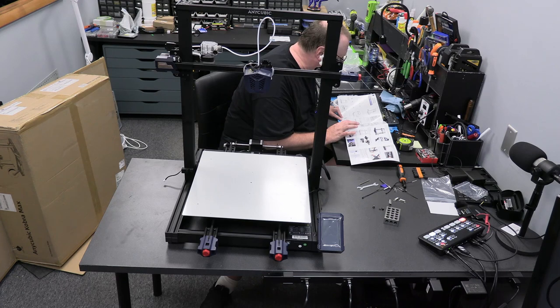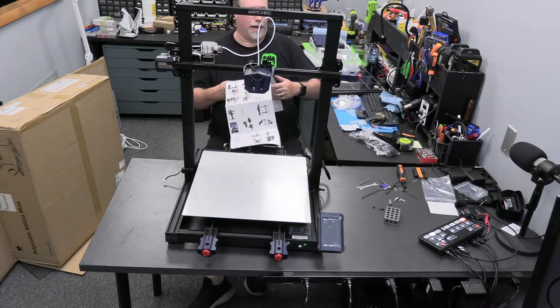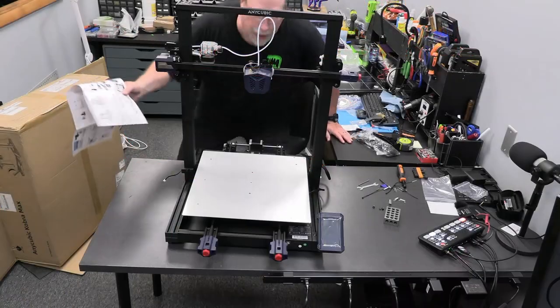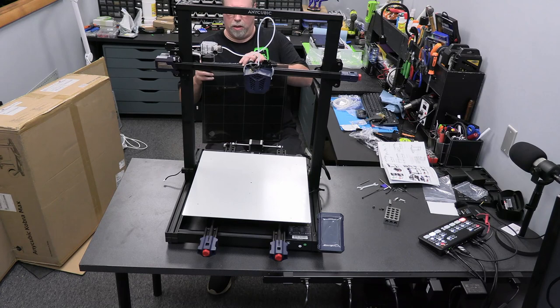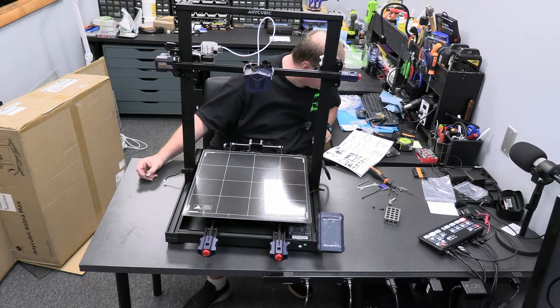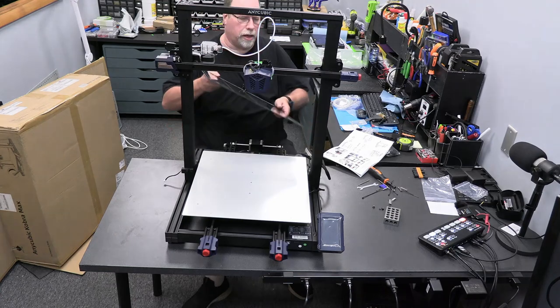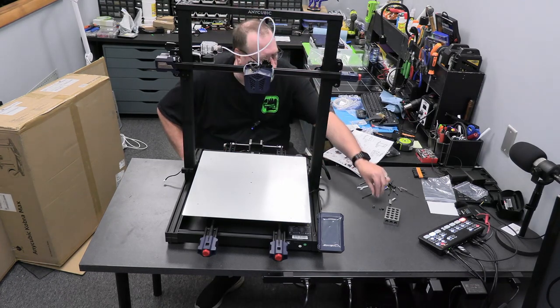One of the steps is to install the glass plate - well, the manual says 'grass plate,' but I'm pretty sure they meant glass plate. Here is that glass plate. Now there are some clips that you slide on here, but you've got to take the plastic off first. I'm not going to put the glass plate on quite yet, simply because I'm afraid of dropping something on it and breaking it - that can be added at any time. So we're going to move on to the next step.